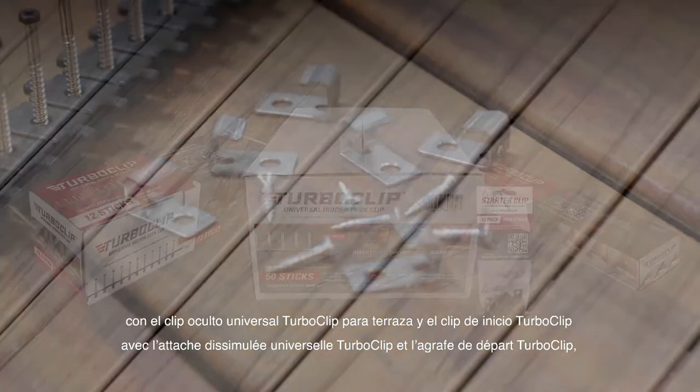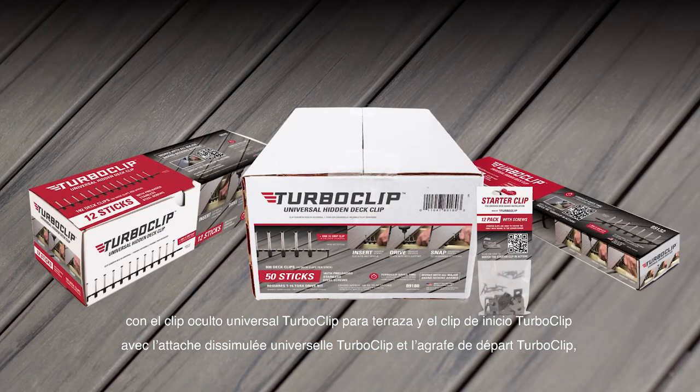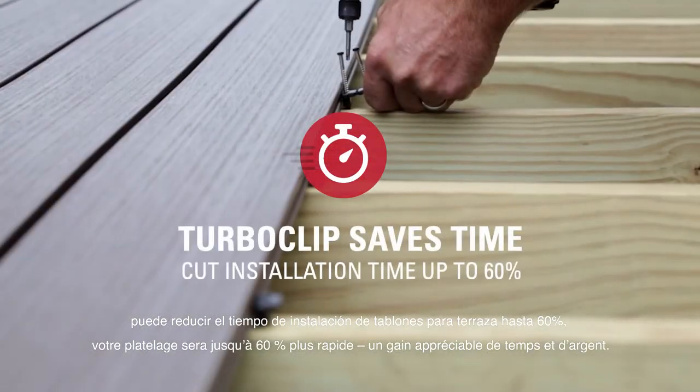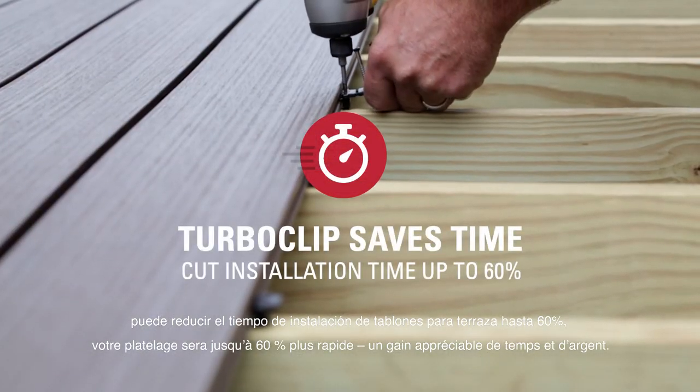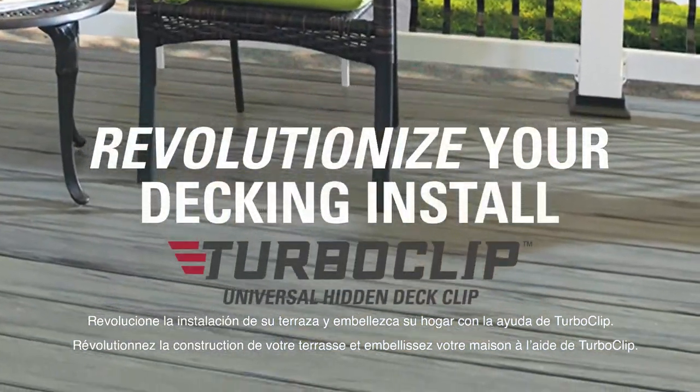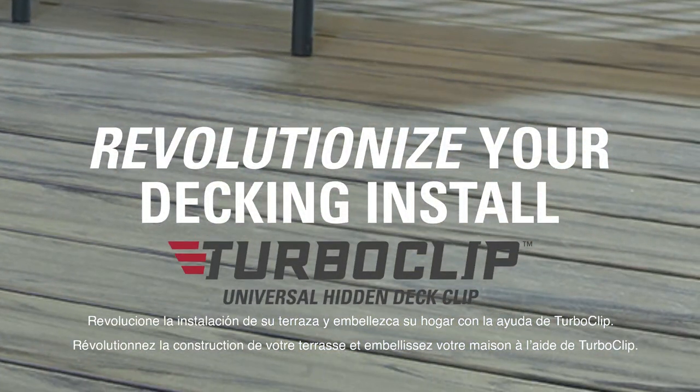It's that easy. With the TurboClip Universal Hidden Deck Clip and the TurboClip Starter Clip, you can cut your deck board installation time by up to 60%, saving you valuable hours and money. Revolutionize your decking install and beautify your home with the help of TurboClip.